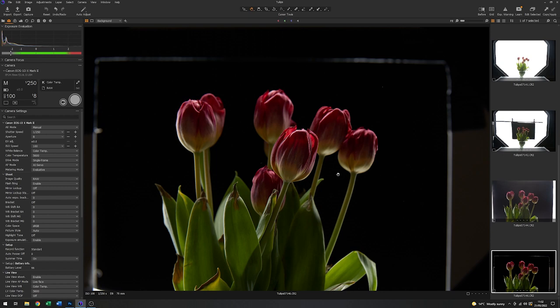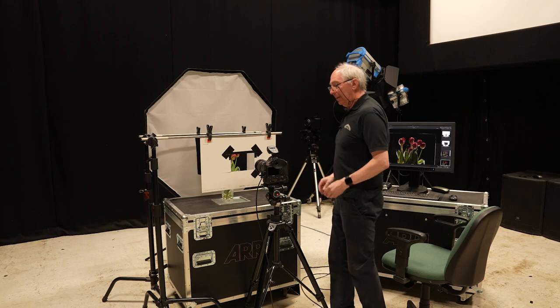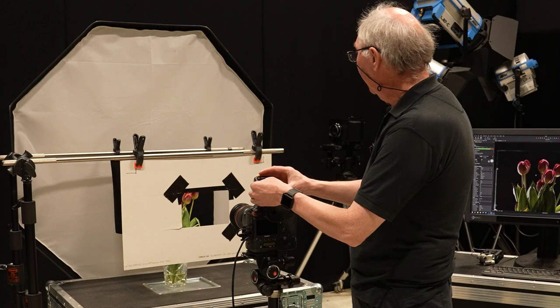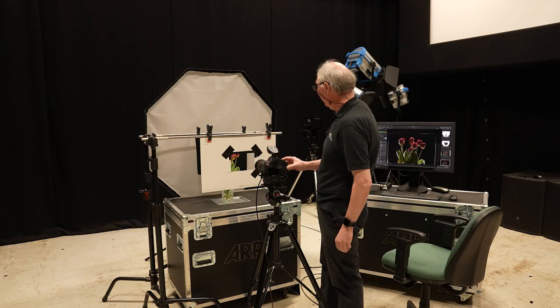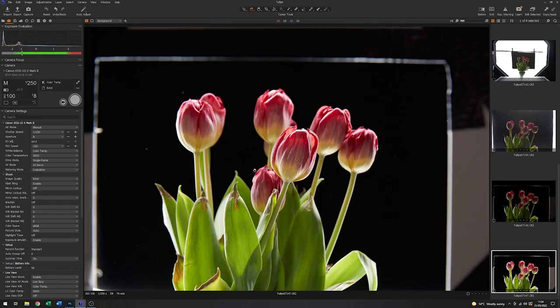I think overall it's actually slightly dark, so I'm going to add a couple of stops and just see what that looks like. I'll add two stops of energy and fire that again. That's added a bit of punch to it and it's also saturated the colour quite nicely. But one of the things about this image is that it looks like it's a little over-lit from below — you can see the underside of all these heads is lit quite well. So I think there's some fine tuning to be done here.